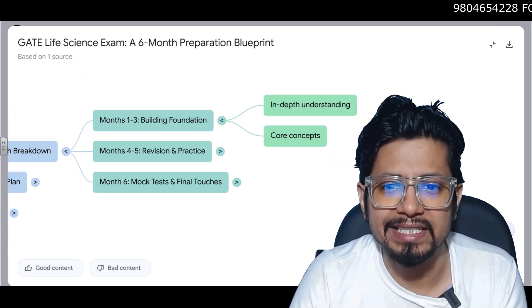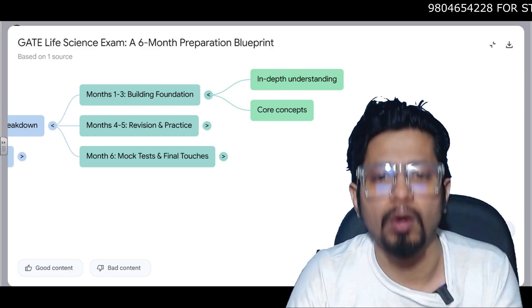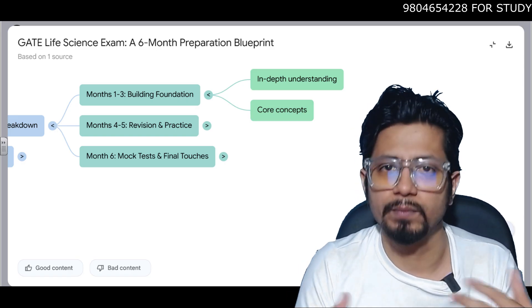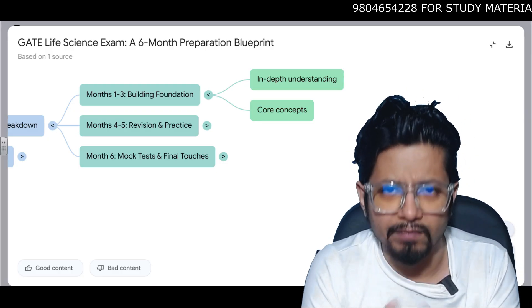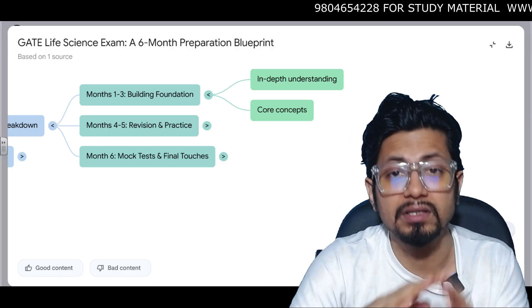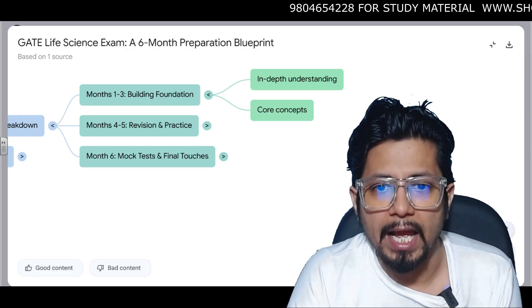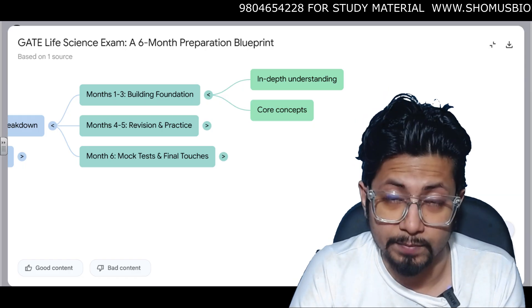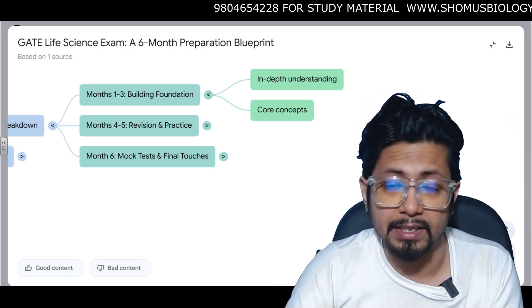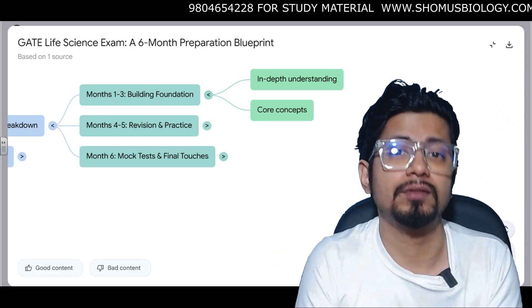Month 1 to 3, which is the building block for the foundation, requires in-depth understanding of every single concept. Core concepts need to be built up. If you are new to a topic, read it until it gets very clear in your head. All the basics must be very clear, and you can use Shomus Biology YouTube free videos to clear your concepts.